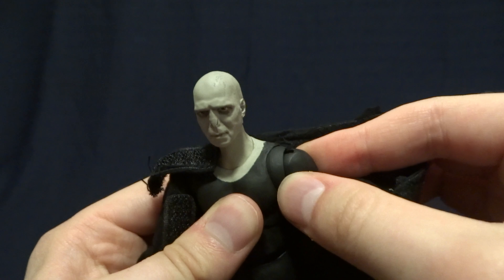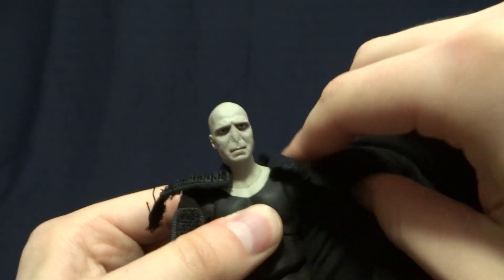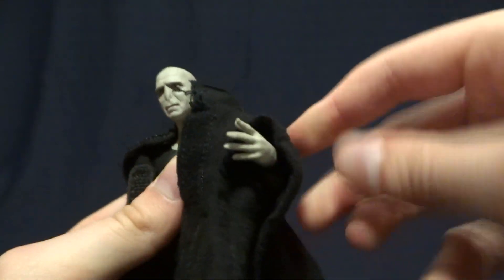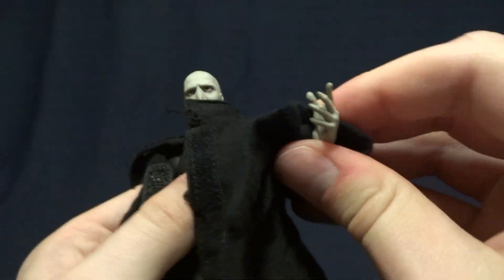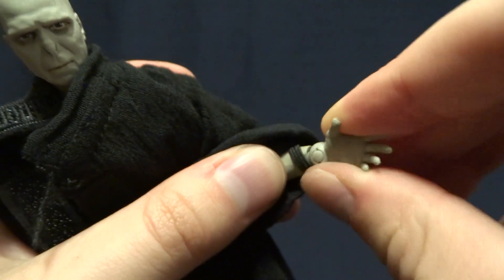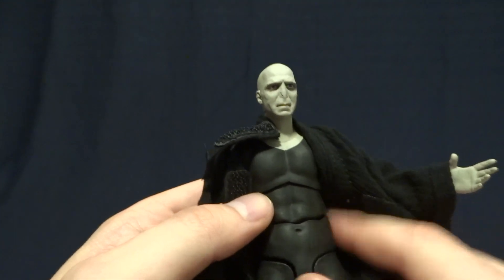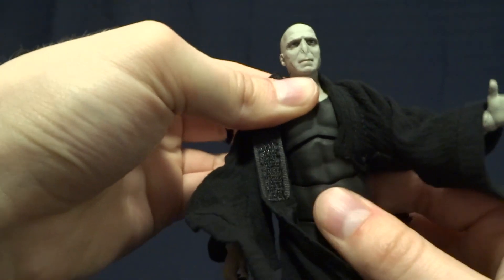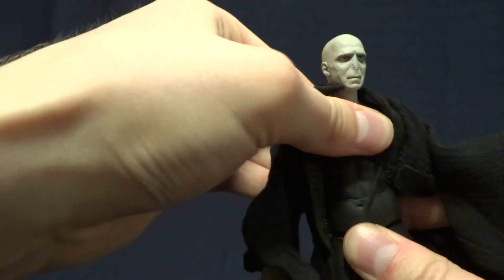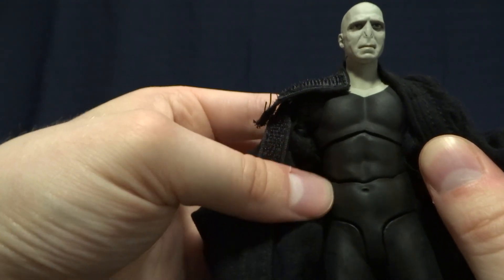In the shoulder he's got a butterfly joint — it's a little tight but you can get a little bit of extra range of motion out of that once you've got it freed up. Then he's got a ball hinge on top of that for excellent range of motion, a bicep swivel, double jointed elbows with very nice range of motion, and at the wrist a ball hinge with a swivel in both the hand and the wrist for an excellent range of motion. In the torso he's got what feels like a single ball peg and then one lower down, which gives a really nice range of motion in the torso — fairly seamless overall.